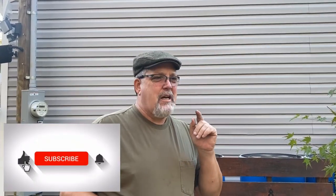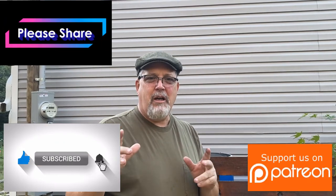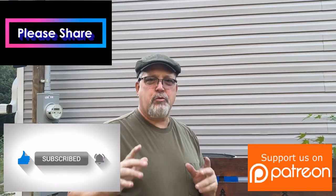The heart of any rain catchment system is the rain barrel or rain barrel system. Stay with me today — we have an exciting topic. We are going to talk about rain barrel systems: how to build them, what's important and what's not important. Make sure you like, subscribe, and share with a friend, and join us on Patreon.